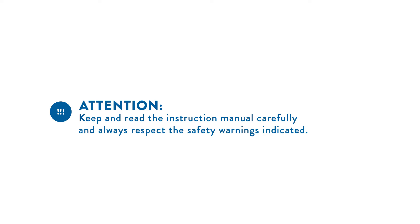Keep and read the instructions manual carefully and always respect the safety warnings indicated.